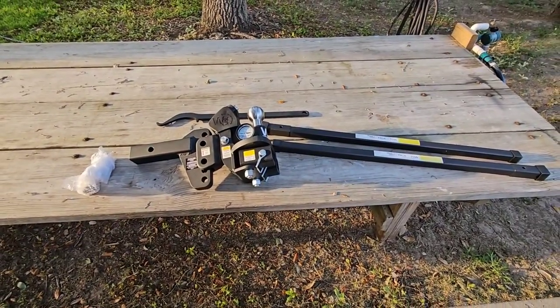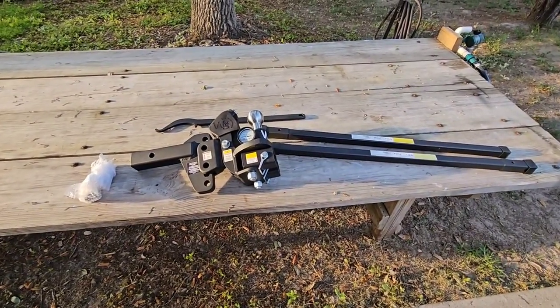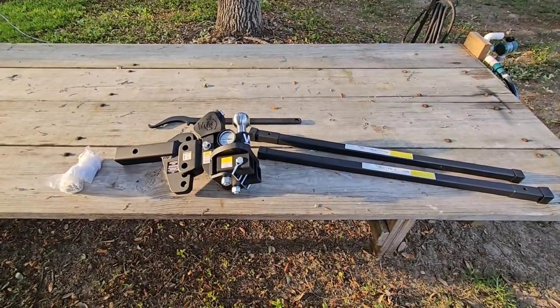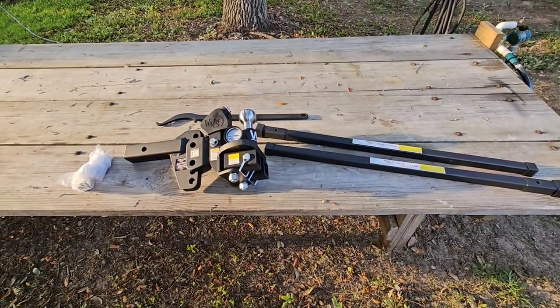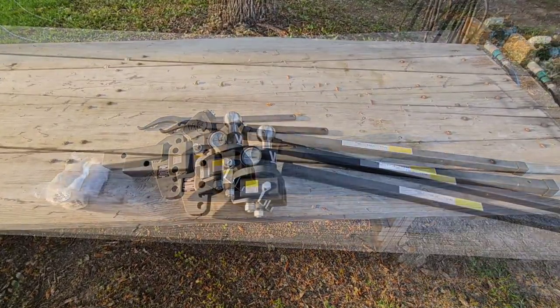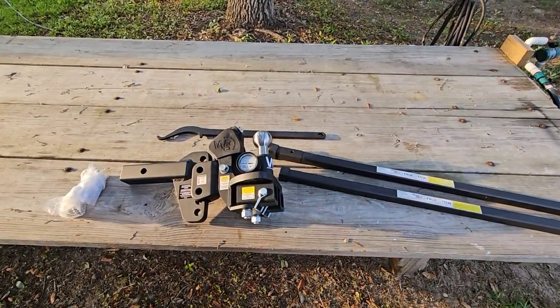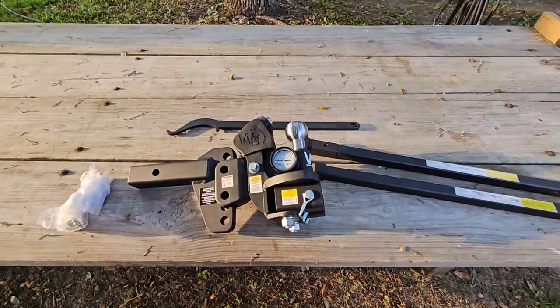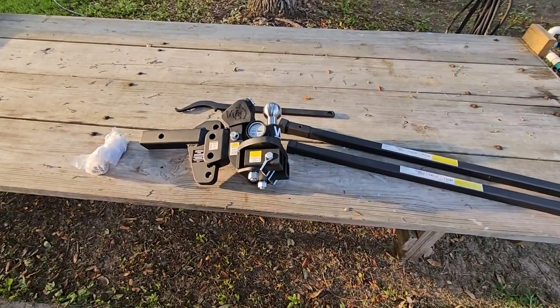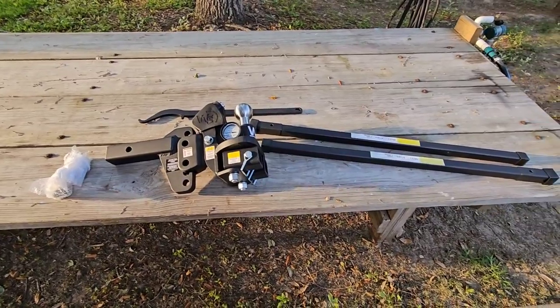What's going on guys? In front of me you're looking at one really cool product that a lot of people anticipated me showing. I'm not going to be able to review this product in terms of performance because I don't have a trailer to review it on, but when I got a notification that I had a new item to pick up, I went and picked it up. This is the WEISafe middleweight weight distribution hitch setup.